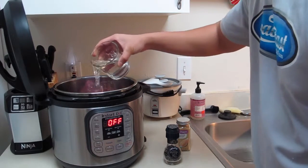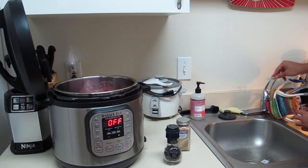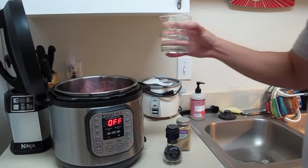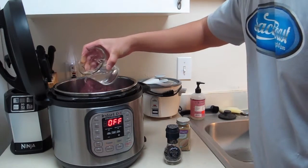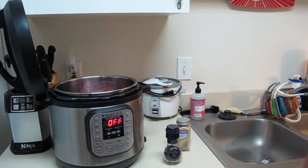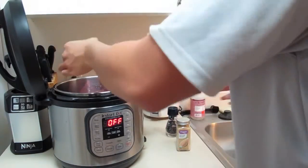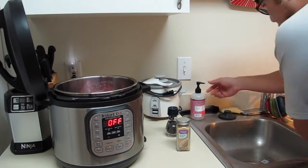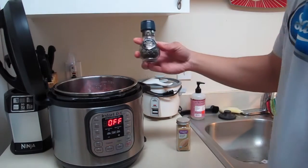Now I'm going to add about a cup and a half of water — I'm using filtered water with a NutriPure filter. I'm also going to add some pepper for flavor.